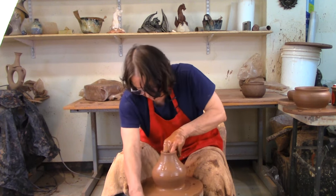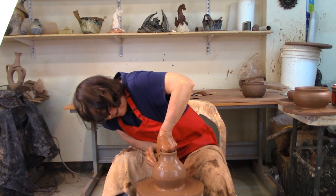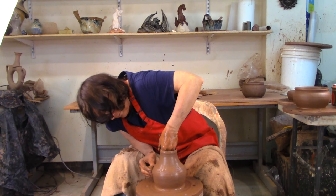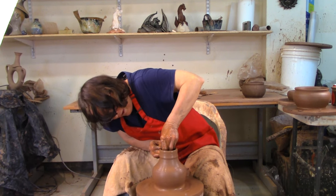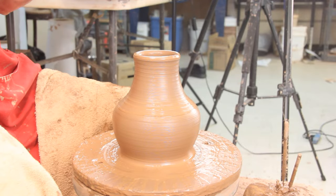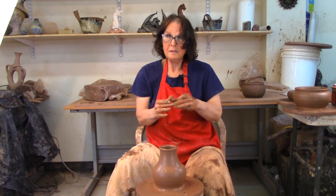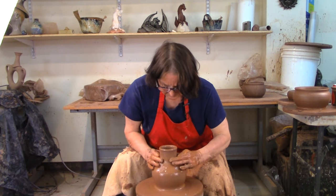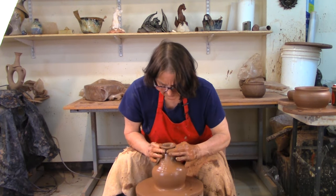Squeeze it in and pull it up and see if I can't get a neck on my bottle. My fingers are now just working straight across from each other — if I want to push out they dance out, if they want to push in, the pressures are directly across from each other. I'm going to keep cuddling that up a little bit taller.